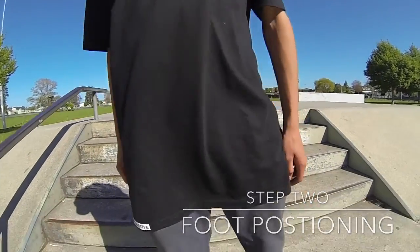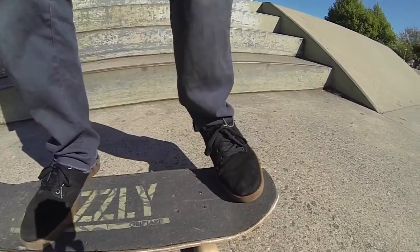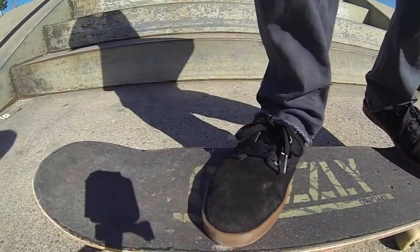Step two is your foot positioning. You want to have your back foot on the tail of your board and your front foot just in front of your bolts.